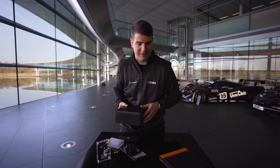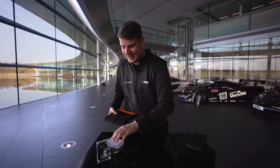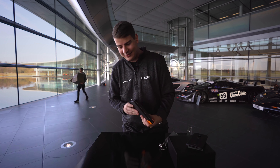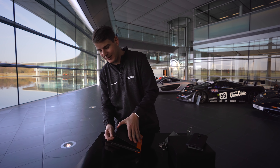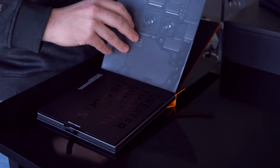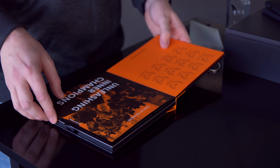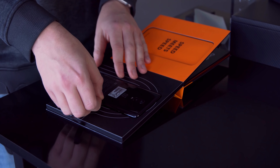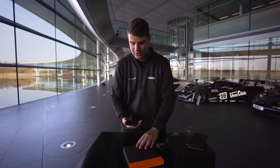Aber gut, wir kommen jetzt mal zum wirklich wichtigen Teil. Der ganze Tisch ist schon voll, wir haben hier eine Menge Zeug rumliegen. Aber der wirklich wichtige Teil ist natürlich die Lektüre, die dabei ist. Es ist ein bisschen komisch – ich habe noch nie gesehen, dass ein Smartphone-Hersteller ein Handy in einem Buch verpackt. Aber hier ist es so. Wir haben hier viele Seiten darüber, wie toll OnePlus und McLaren sind. Aber die spannendste Seite ist die letzte Seite, denn an der befindet sich das Handy. Ich hebe es mal heraus. Auf einmal ist das Buch deutlich leichter geworden.